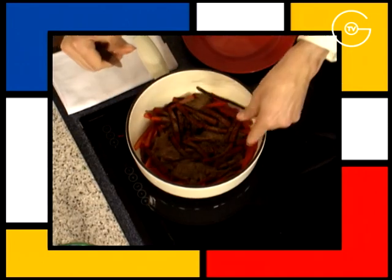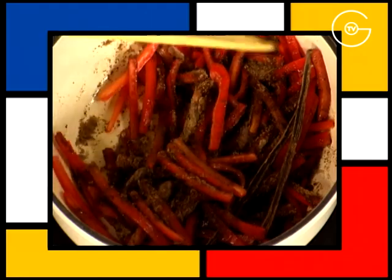Ajoutez les graines d'une gousse de vanille fendue en deux, remuez et laissez confire pendant 20 minutes sur feu doux.